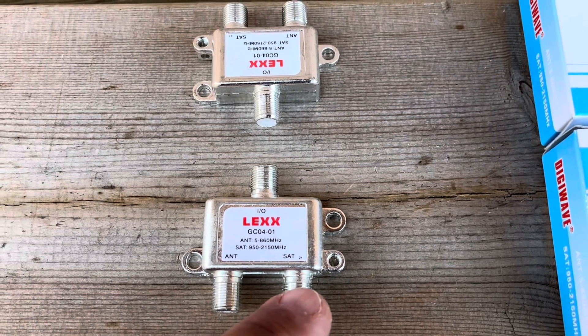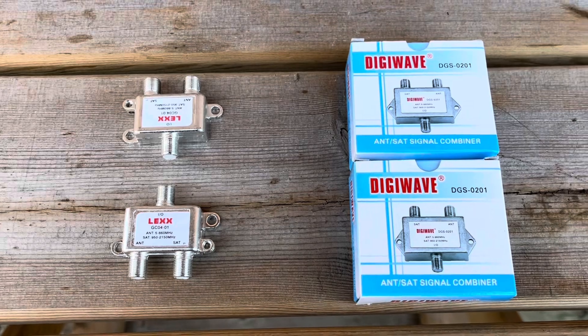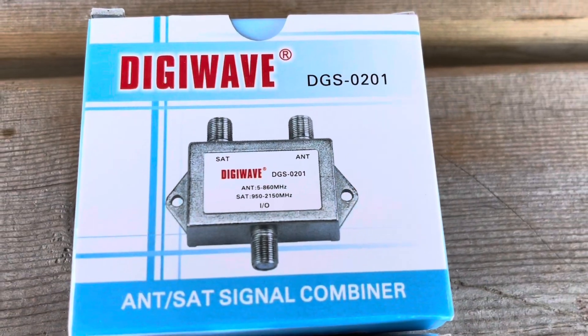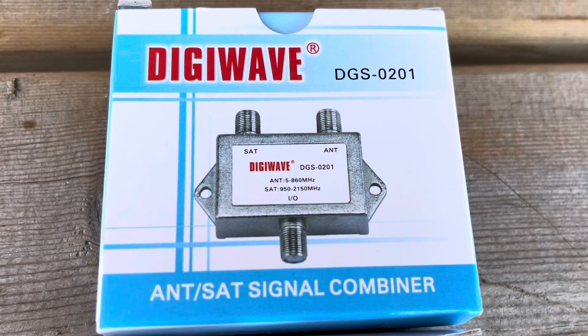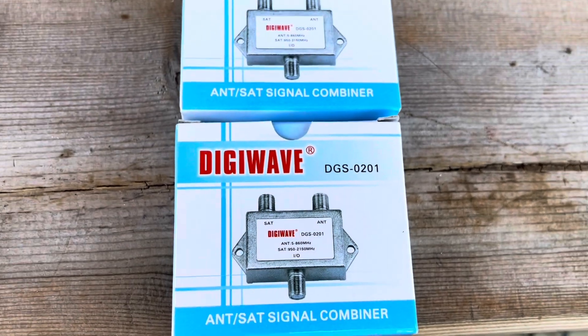Because this is an input/output, it allows voltage to flow back from your satellite receiver to the satellite LNB to make sure you're getting all your channels and your satellite dish LNB is working correctly. This second set works the same way — it has the input/output side and then the satellite and antenna side. Again, you need two combiners: one goes outside and the other goes inside.